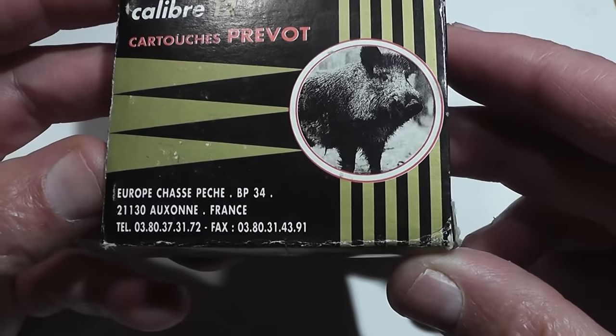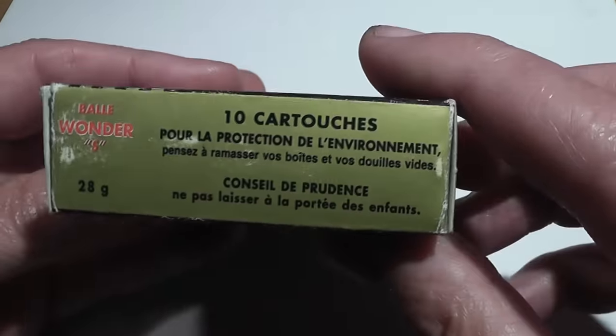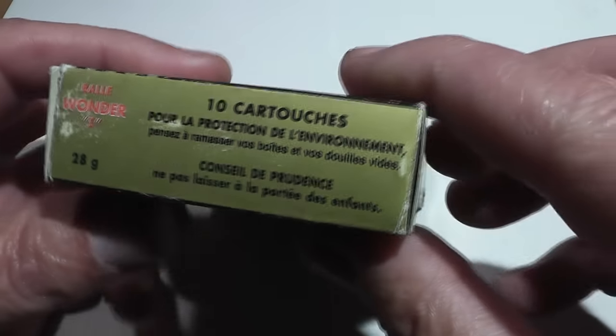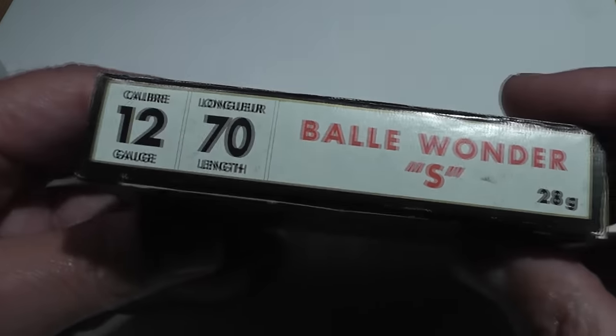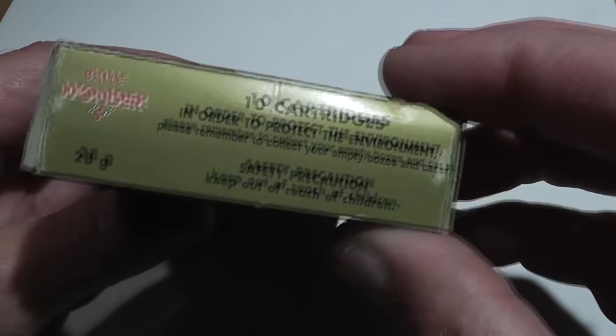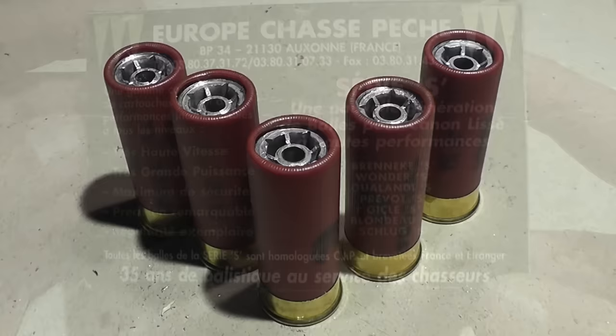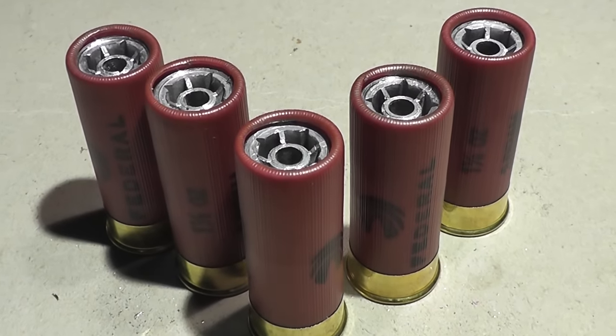So what he did, he took brand new shells, cut them apart, and sent us just the internal components. I definitely appreciate this opportunity to test these slugs out. There is no way we could have found these slugs in the United States. What I had to do was just load these into American shells, and this is what they look like.